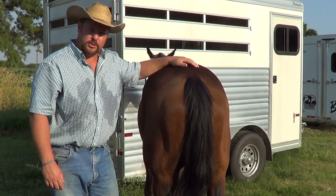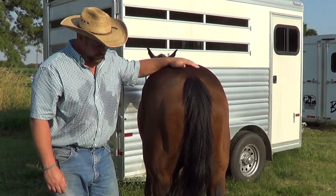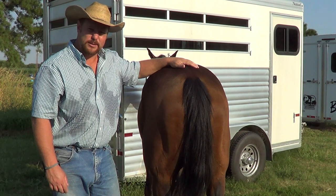Hello, this is Daniel Dolphin with Dolphin Horsemanship, and Curly is going to help me demonstrate how to tie up a horse's tail.